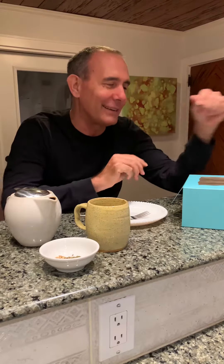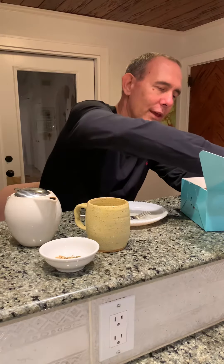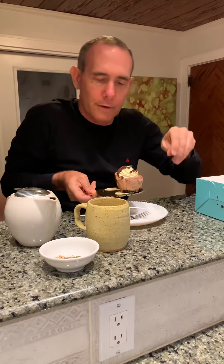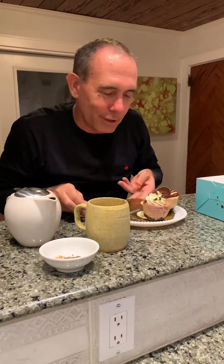They're opening in a week and so they're doing some practice runs, and I benefited from those practices. I'm going to share with you these two cheesecake creations that they put together for me, and they look pretty spectacular.